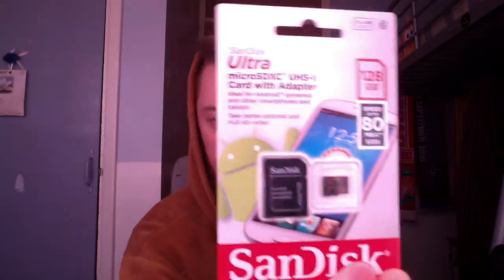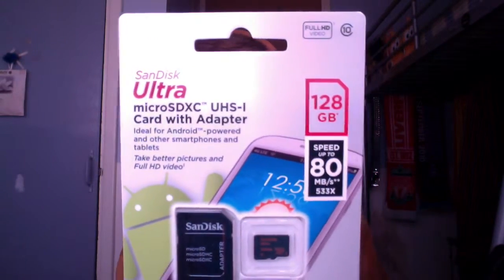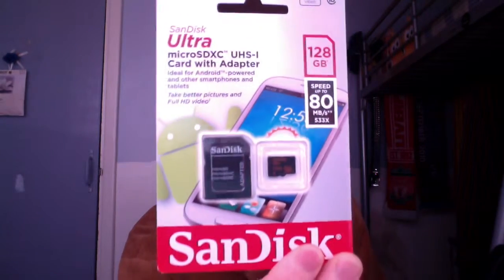The memory card from Amazon is a SanDisk Ultra micro SD card with adapter, 128 gigabytes of storage. This did set me back 40 pounds — 40 UK British pounds. If I'd have wanted the 200 gigabyte memory card, that would have set me back double the price at 80 pounds, which I thought was rather expensive.